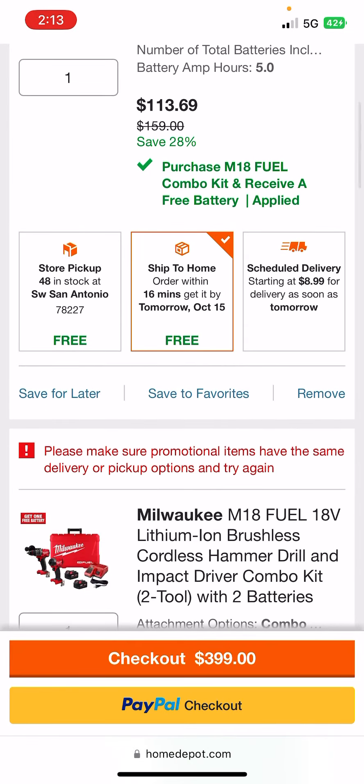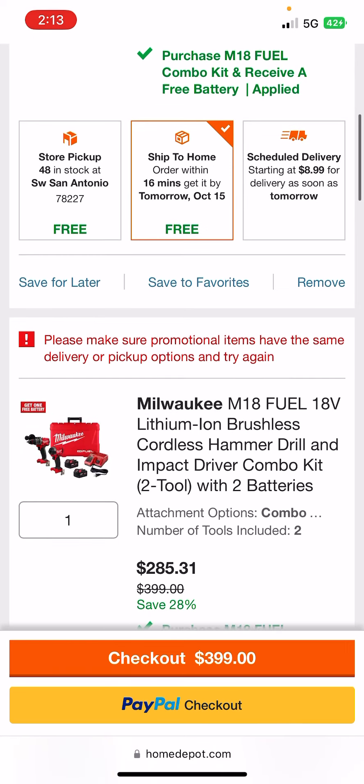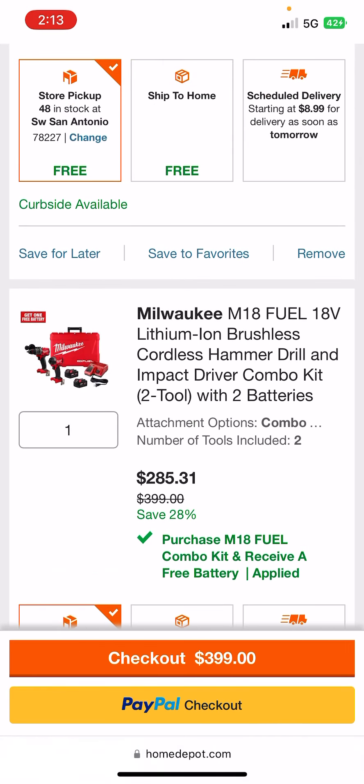Now, there's still a few different ways to do the hack. You can get both items shipped to home, then turn around and return the one that you don't want to the store. You can also do this in person, it's less waiting. But here's one where you don't even have to leave your house.